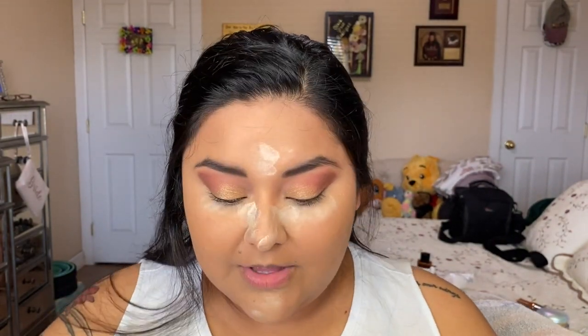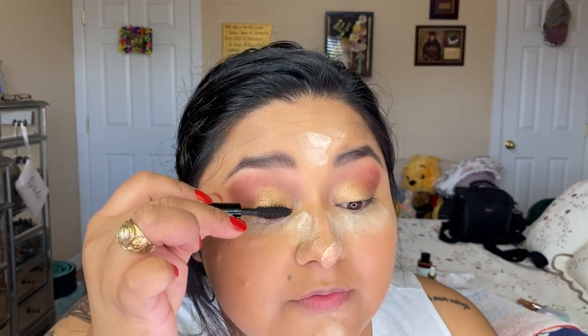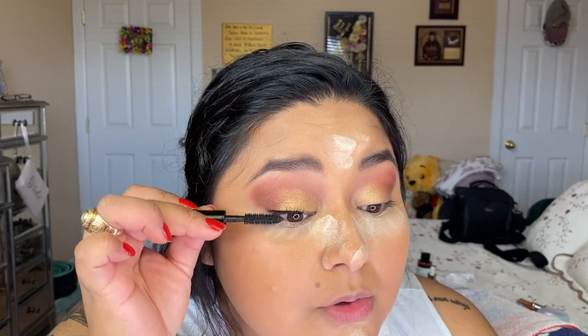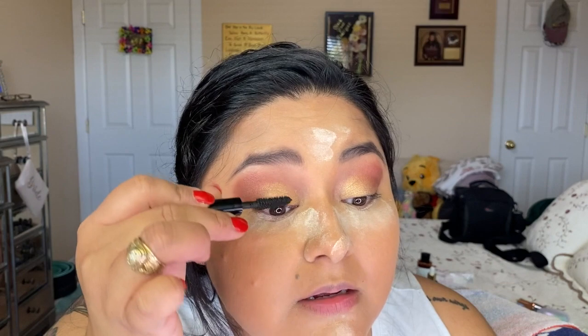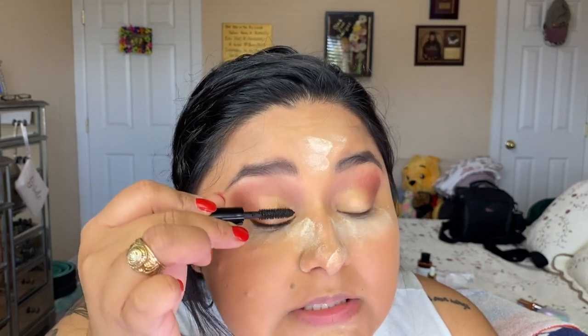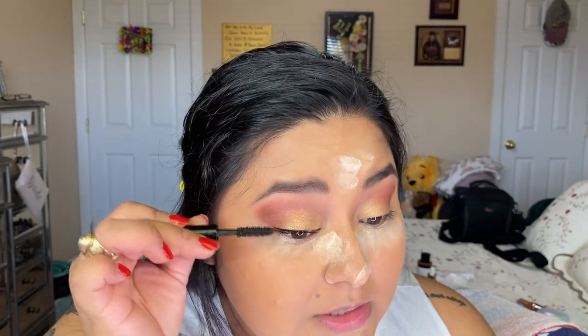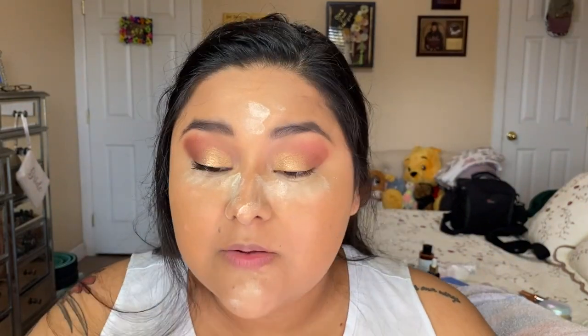I'm going to go in with the Chanel Le Volume de Chanel mascara. I love this mascara — I've actually purchased the full size several times. This one came in one of my orders a few months ago and I hadn't used it, so I've been using it recently. I love it so much; it's expensive but I really like it. Same thing with the other eye.